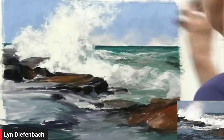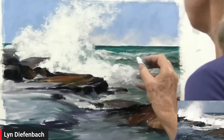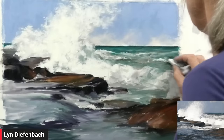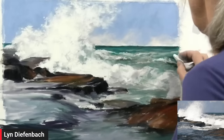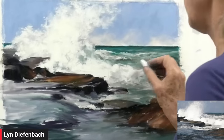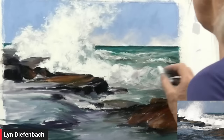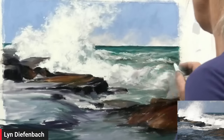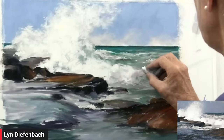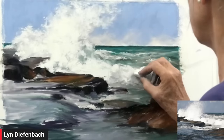By the way, I do paint with oils — I'm an oil painter as well. I approach my oils almost in the same way as I do my pastel, in the same manner. I find that pastel is at least a little bit quicker because you don't have to mix anything — you just do it on the paper.